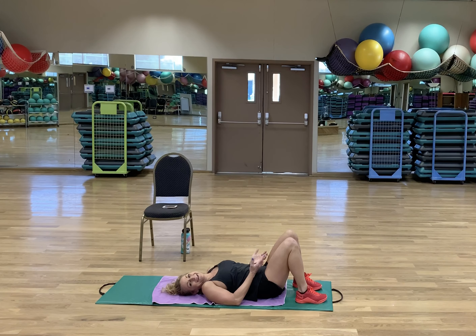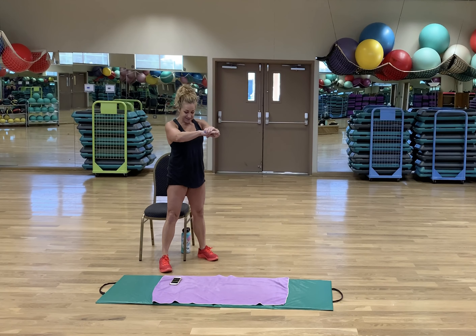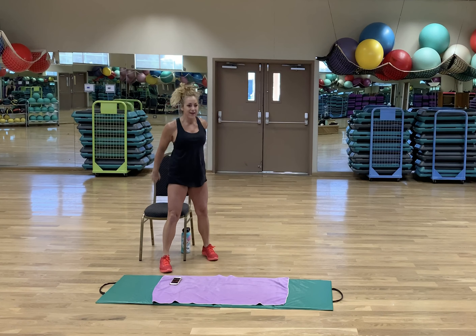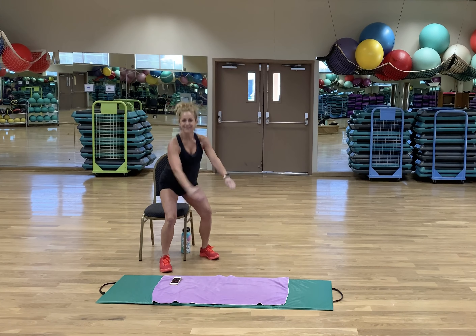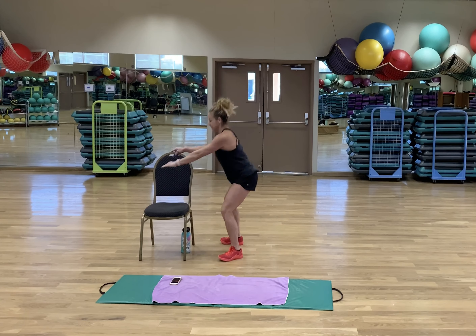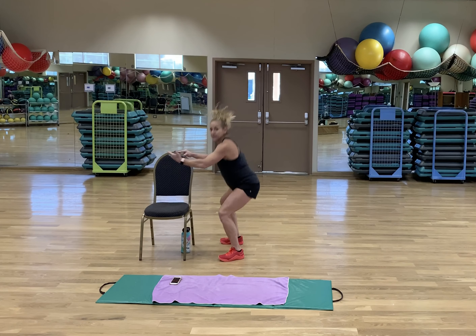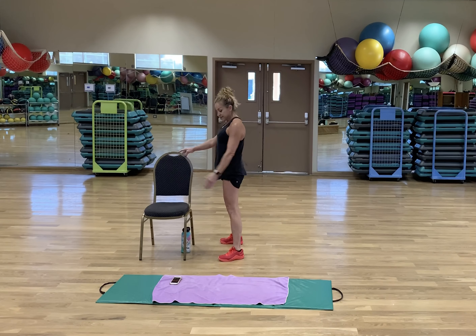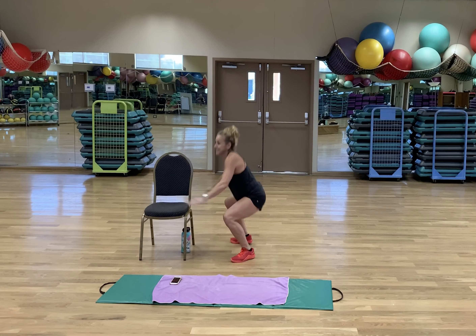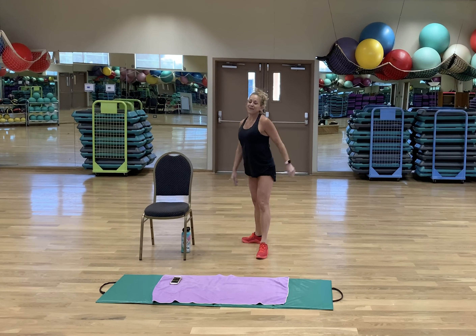Ready for some squats? Let's start at level one. 3, 2, 1 — here we go. Is that feeling kind of easy? Well, maybe you go deeper — hips descending past the height of the knees if you can. If that's too easy, add more. Thank you for the rest!